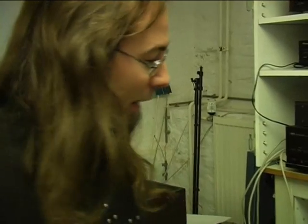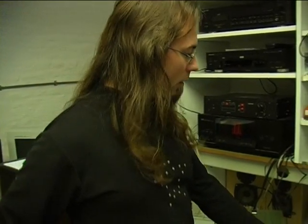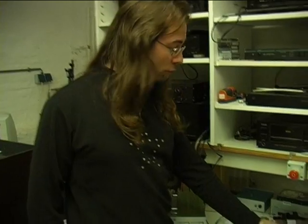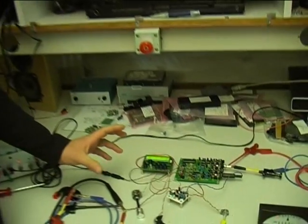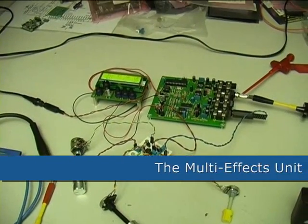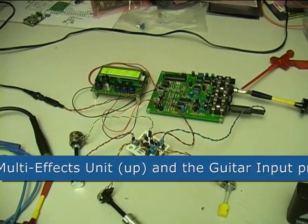It's Friday morning at Electra. We just experimented with a new circuit. We already published the multi-effects processor and decided to make a little circuit for it, so you can plug it in on your guitar.